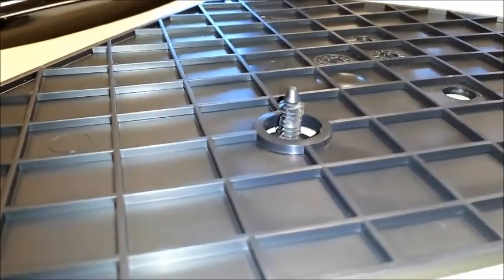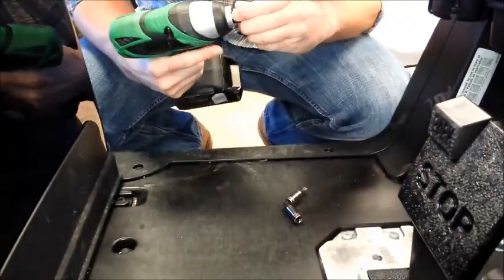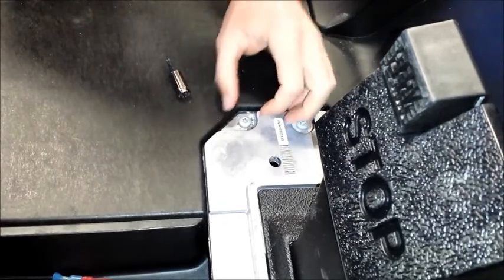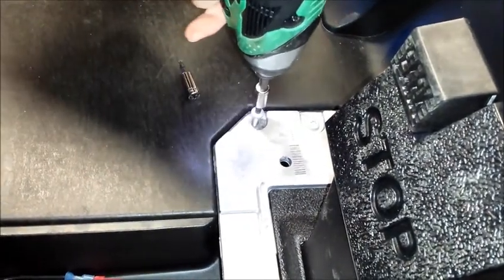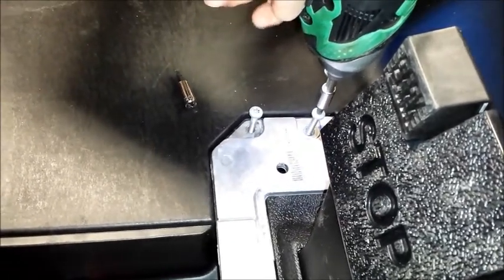Now, these screws are actually bolted to the frame of the golf car itself. When you pull these all the way out, you really don't need to completely remove them. Just pull them all the way up to the top and that should give you enough to raise the pedal group and access the M-Core.